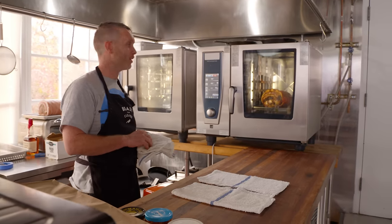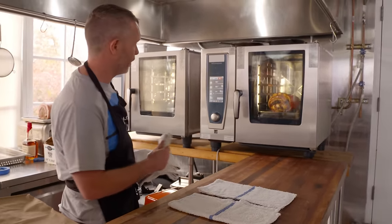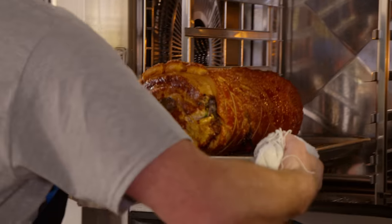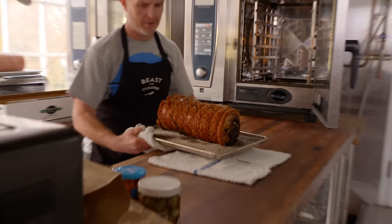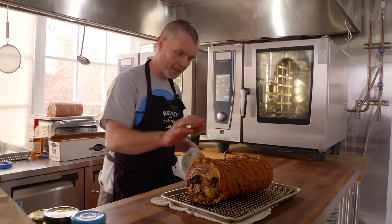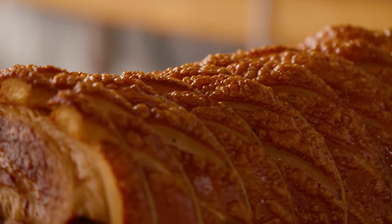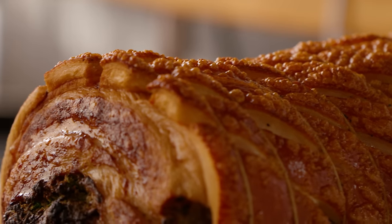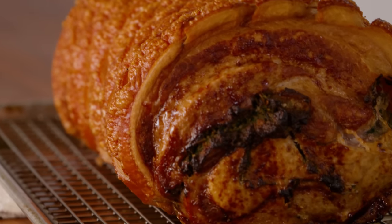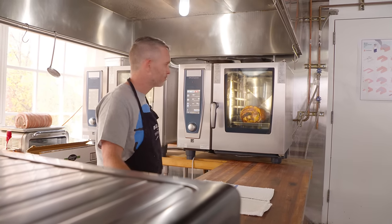After about 45–50 minutes at 425°F, Kevin pulls his porchetta to check. The skin has puffed up and taken on beautiful color — exactly the stage to drop the temperature. He lowers the oven to about 280°F and will check back in a couple of hours, targeting 170°F internal temperature.